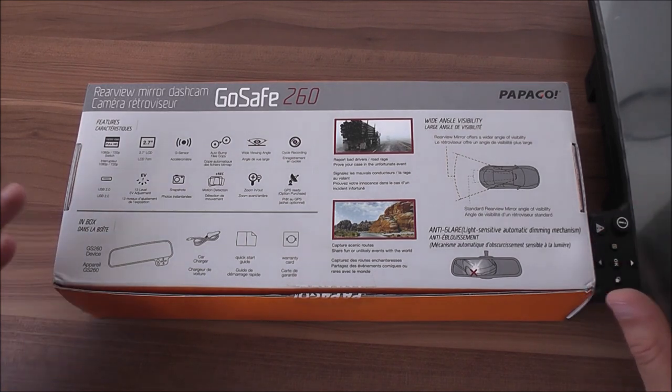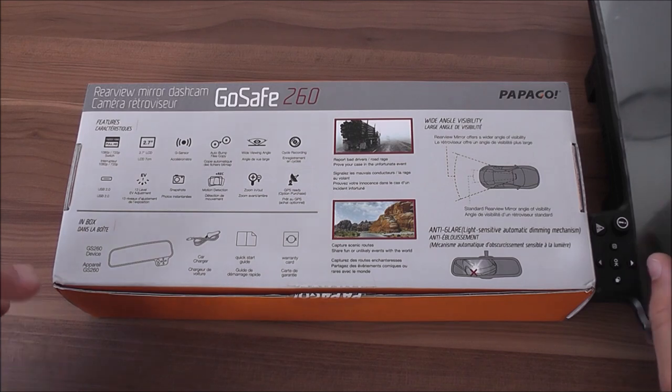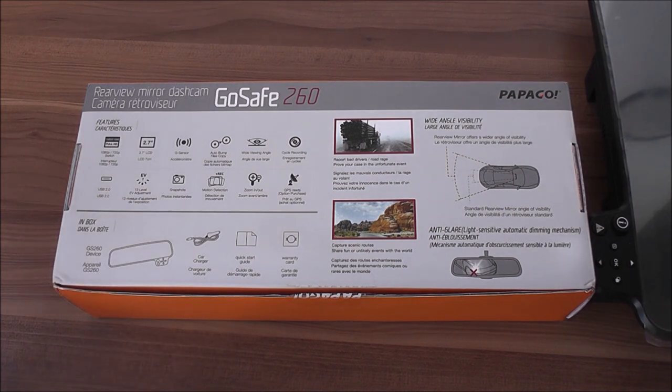The camera has a very wide viewing angle — you'll see it in the recordings and street testing I made. Being positioned on the windshield mirror in the middle of the windshield, it really catches from left to right and provides a full angle view. You can see everything that's happening in front of the car.